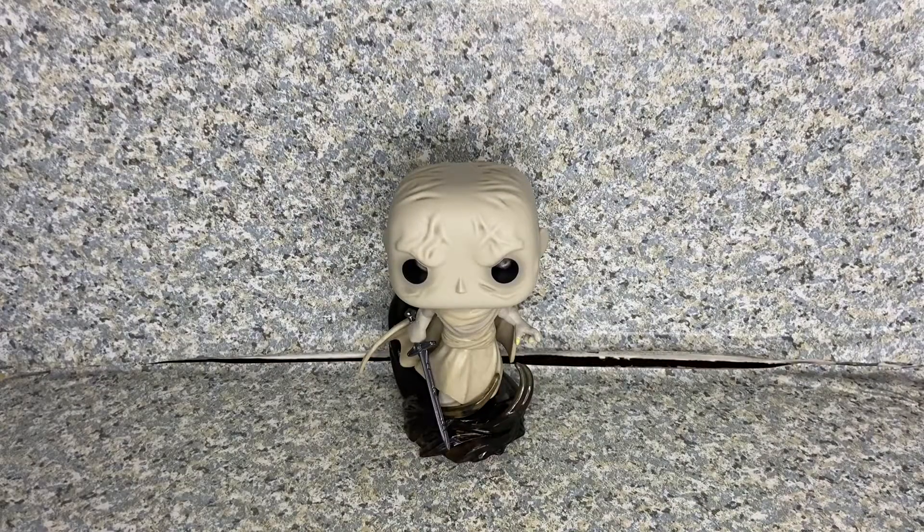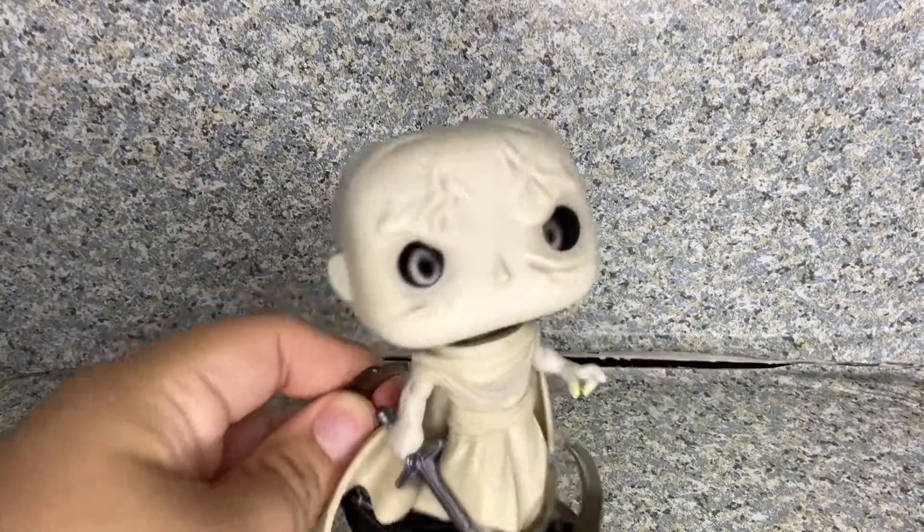Here is Gore the God Butcher out of the box. Let's take a closer look at the POP here.